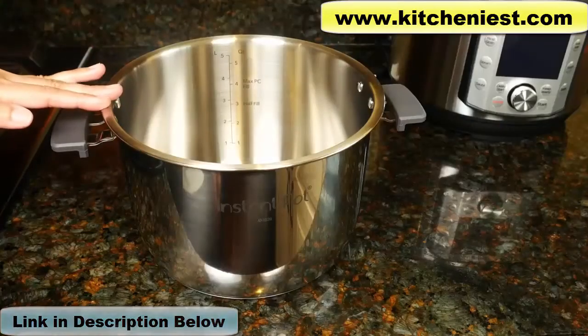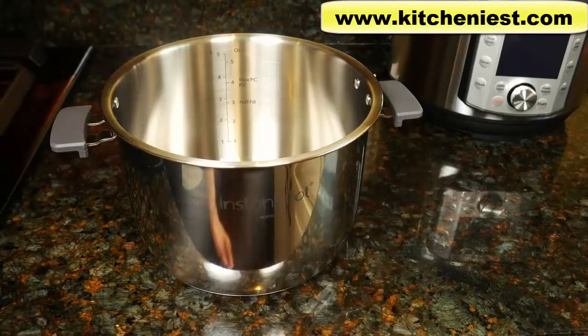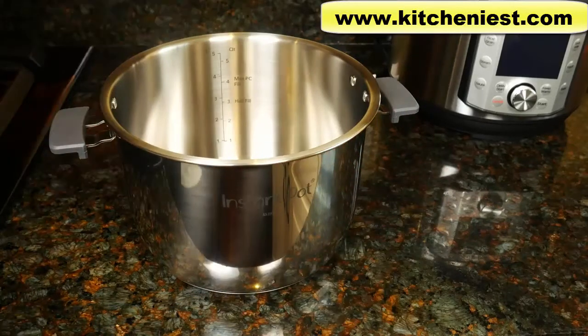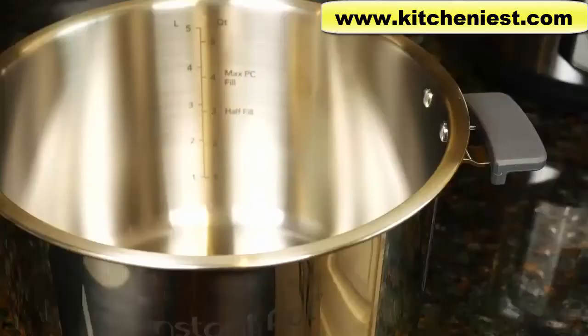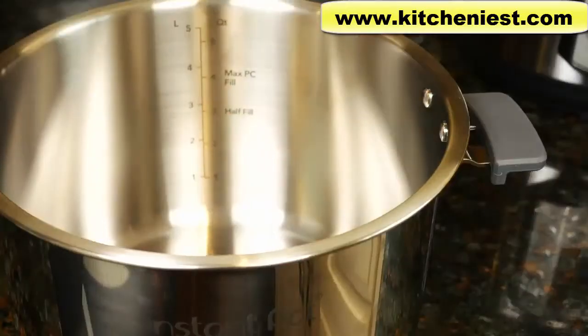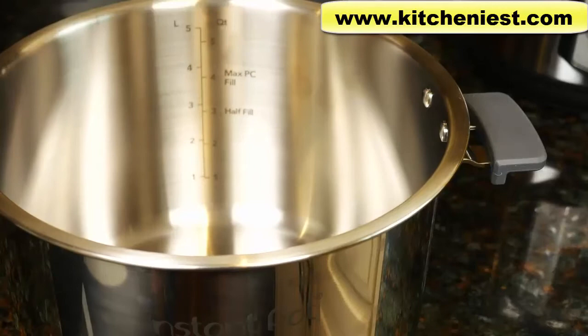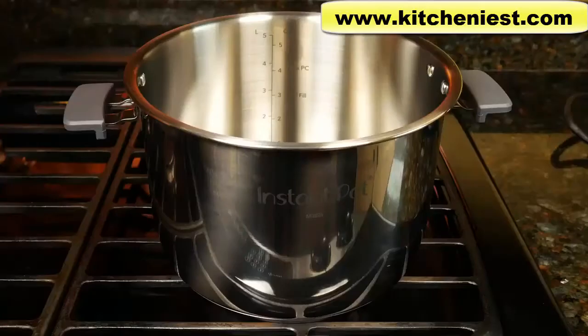Here's the stainless steel inner pot that holds six quarts. There are two silicone handles that are new, making it easier to lift out of the base — older Instant Pot models don't have the handles. Inside the pot there are measurements: a half fill line, so don't fill above that for foods that expand when cooking like beans and rice, and also a max fill line so don't fill above that in general.